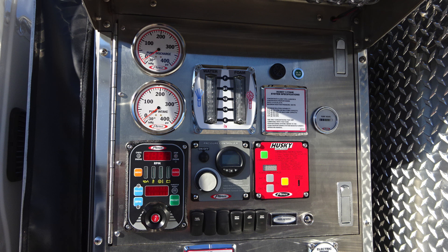Moving down to the left, you'll find your pressure throttle governor. If illuminating, it will be a check engine light in yellow in the upper left-hand corner. A digital readout for the RPMs. Moving to the right, if illuminated in red, it would be a stop engine indicator.